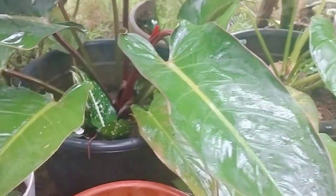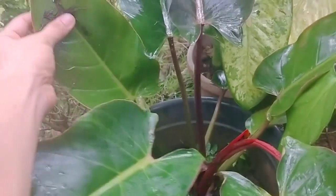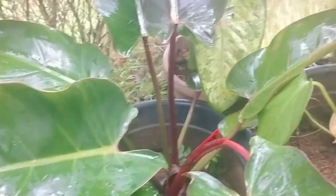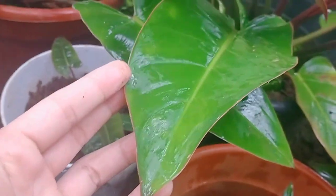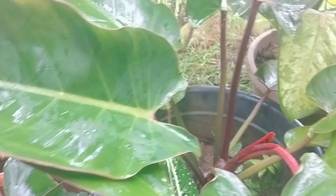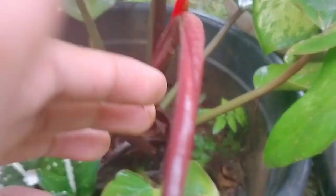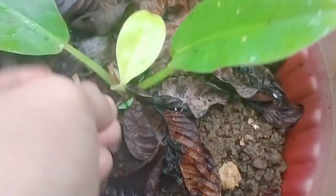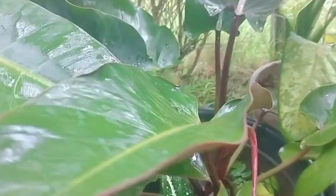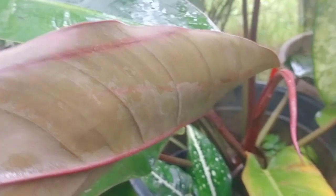Here in my garden is the Red Congo — this is the male version. There is also a female version; they have different leaves. The Red Congo has very pointed leaves while the other, Roho Congo, has rounder, circular leaves. When I first got this one, it was very small — only about two leaves in its baby version. It's been over one year since then, and now it's already big.